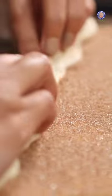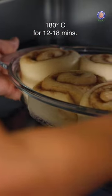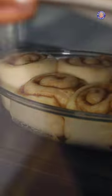Roll it over itself and cut it into half. We're going to bake this at 180 degrees Celsius for 12 to 18 minutes until it is nice and golden brown.